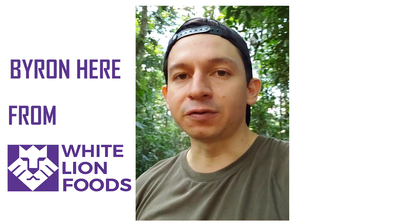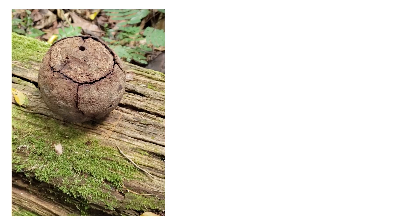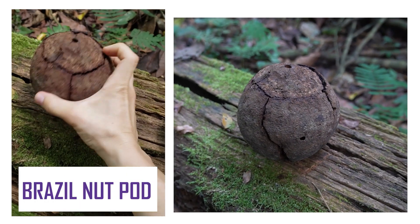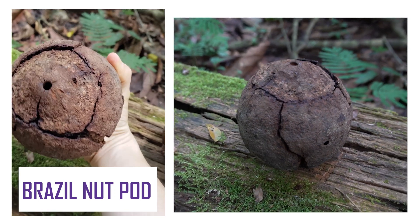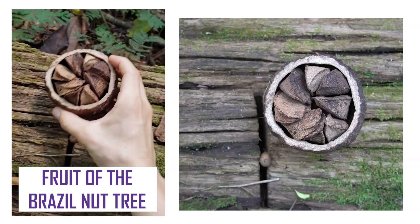Byron here from White Line Foods, reporting from the Peruvian jungle. This is the brazil nut pod — it is the fruit of the brazil tree. You cut it in half.